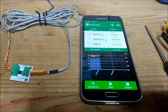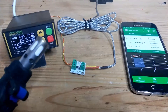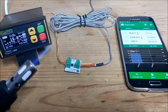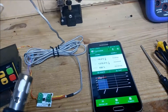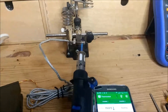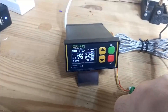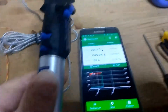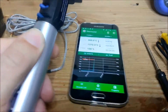Let's try to heat up the sensor. I'm using my Dremel burner to heat the thermocouple. You can see the temperature increasing: 200 degrees, 270 degrees. You can see the graph now — the peak temperature is rising. Let's try to heat up a little bit more: 300, 380.